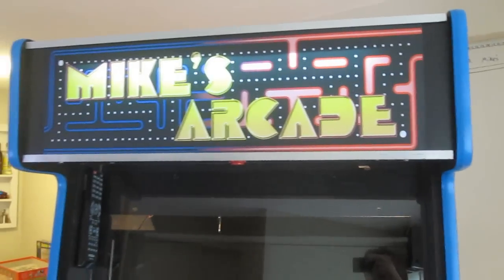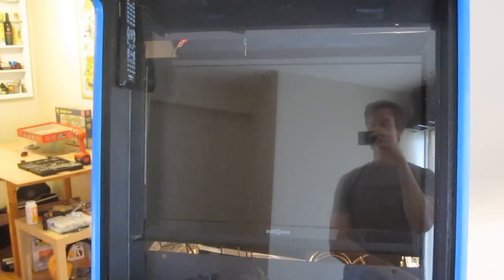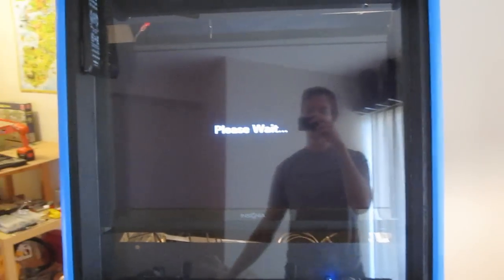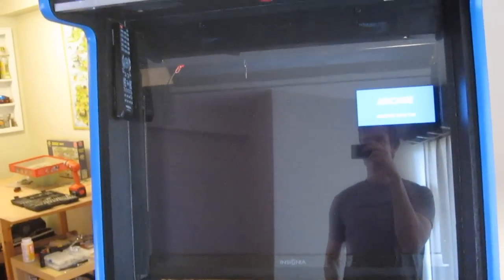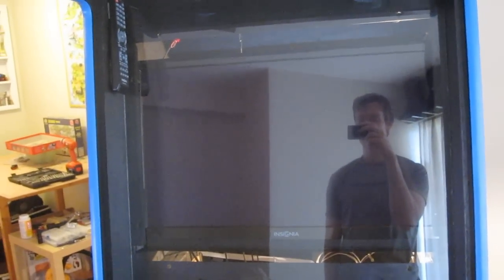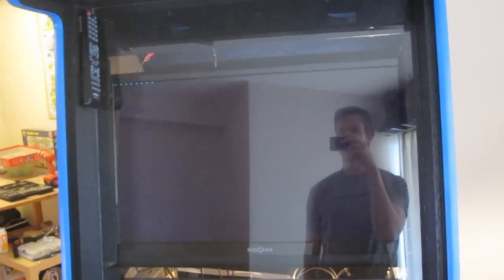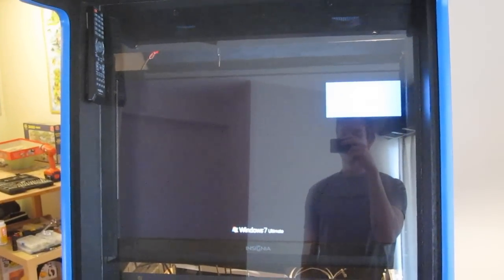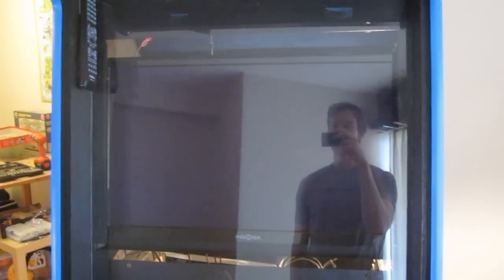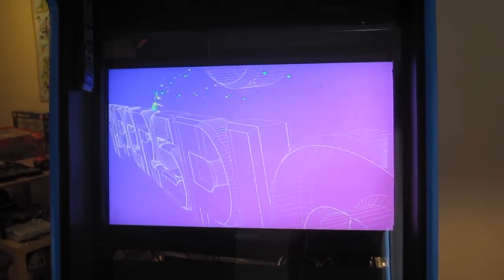Let me go ahead and turn this on. It lights up a bit — it's kind of bright in here so you can't really see it well. Speakers and TV turn on. It takes about a minute to load. It's running Hyperspin, which is a front end for all the games that are going to be played on here. It runs different emulators, so it can do Nintendo, Sega, and all those classic systems. It can also do MAME and even run PC games. Once it loads up, it goes right into Hyperspin. You can see the loading screen here.